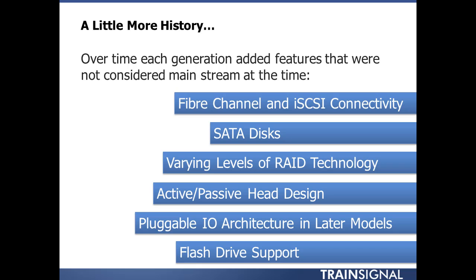Also, pluggable I/O architecture — some of the later models give you the ability to buy what you need as far as I/O modules: your Fibre Channel modules, your iSCSI modules. Buy what you need day one, and if you need to expand later, you add in a hot-pluggable module. Simple as that — you grow into the array, buying things over time as you need that technology and capability.